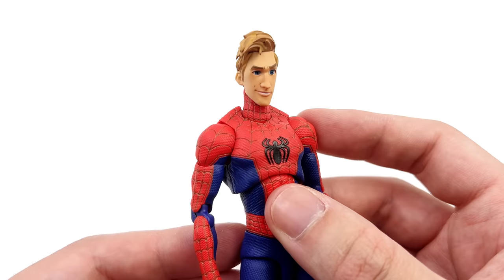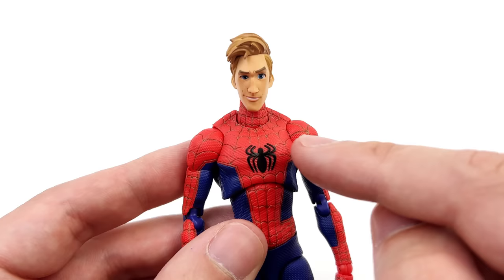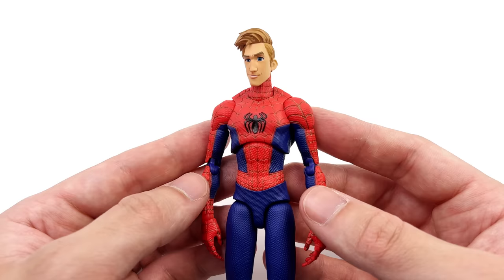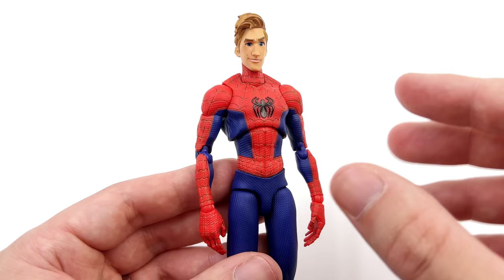If you want to see what the Peter Parker head sculpt looks like on the body, it's super simple to swap — it's literally just on a ball joint. When you pop it on there, this looks awesome. I am super attached to Peter B. Parker, but I am still very tempted to display him wearing this head sculpt. It sits up a little bit higher on the neck peg, which is a very good thing because of the size of his chin — if it was sitting any lower, there would be no neck visible from the front whatsoever.